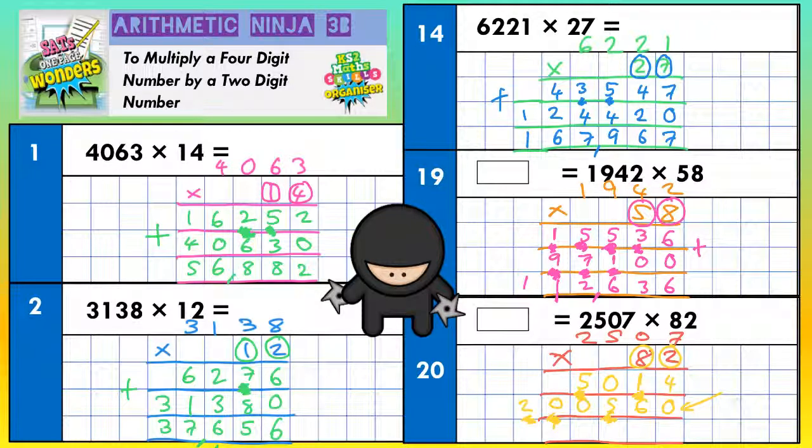Then add together everything that's left. The top line is 2 lots, the second line is 80 lots — add them together and we've got 82 lots. 4 and nothing is 4, 1 and 6 is 7, nothing and 5 is 5, 5 and nothing is 5, nothing and nothing is nothing, nothing and 2 is 2. Final answer: 205,574.